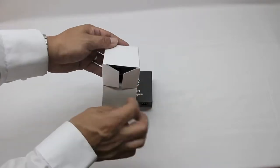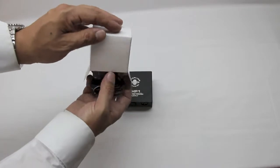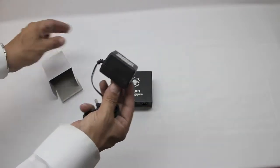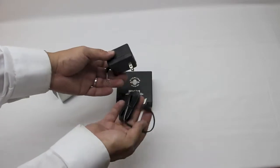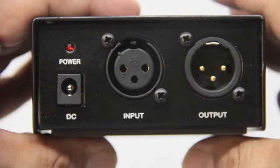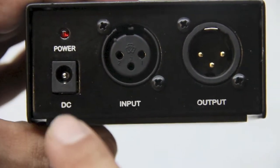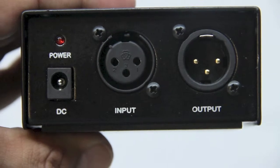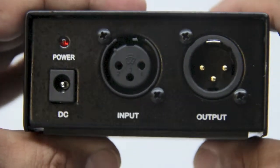Go ahead and open up this box now and get out the power cord that we're going to need to attach to the wall to get our actual power to our power supply. Our XLR microphone comes with an XLR input and output cord, so I'll be able to easily put this cord into the input and one to the output.